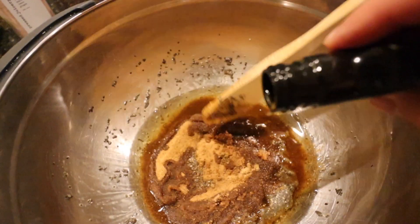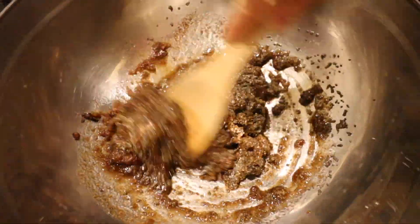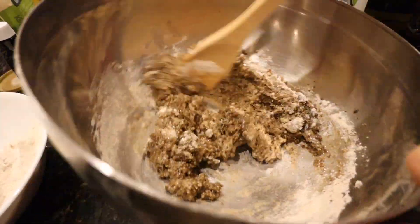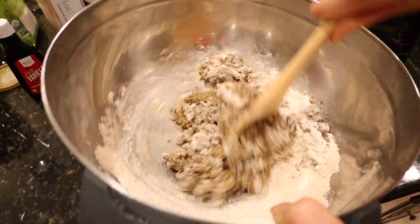Can I mix it now? Yeah, go ahead. Once it's mixed enough, I'm going to start adding all the dry ingredients. Should I mix as you go? Yeah. Once we have an even mixture, we'll add the chocolate chunks. I'm confused by this recipe. What are we making? These are chocolate chunk cookies. That's it?